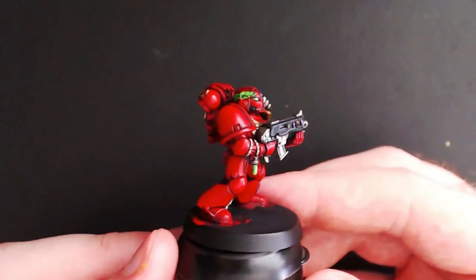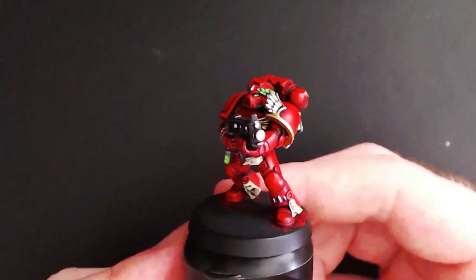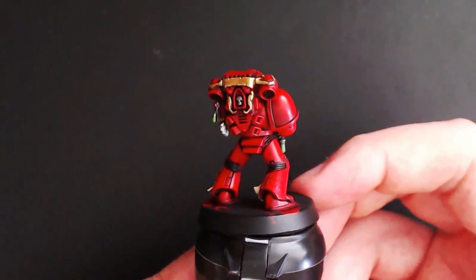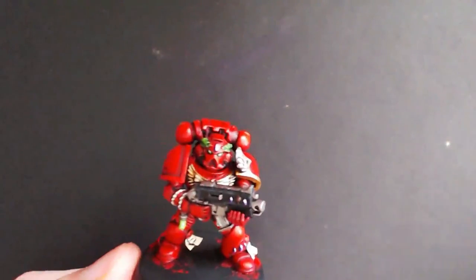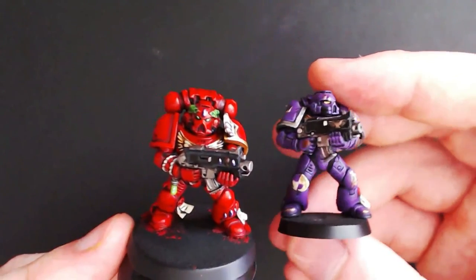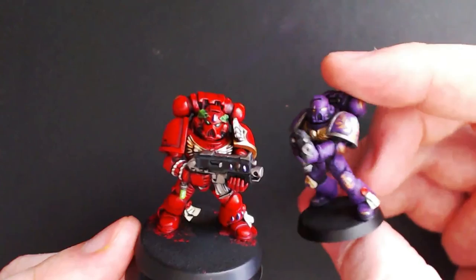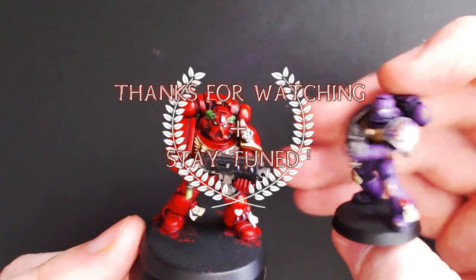Here you can see the finished result — it is bright, vibrant and clean. Hopefully this tutorial has helped you. Please feel free to check out my other videos as I have tutorials on other Space Marine chapters such as my Soul Drinkers. Please like this video, comment below to let me know how it has helped you, and let me know what you would like to see in the future and I'll try to make it happen. Thanks for watching guys and stay tuned.